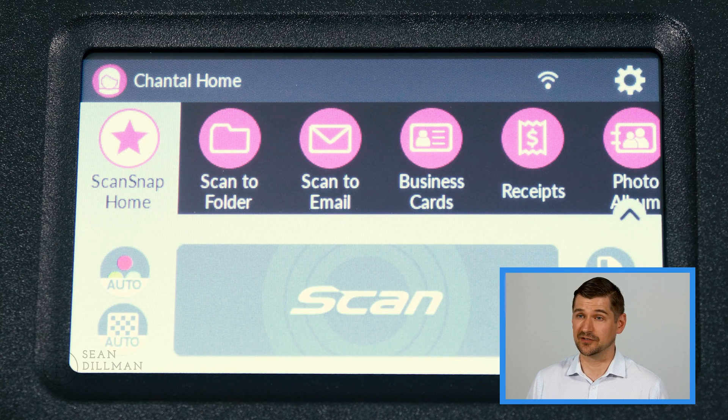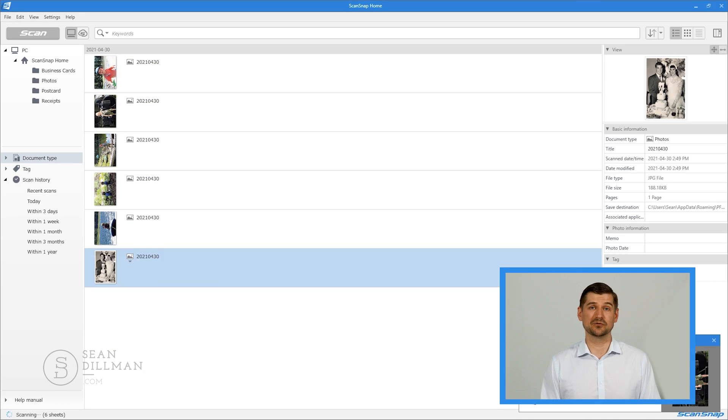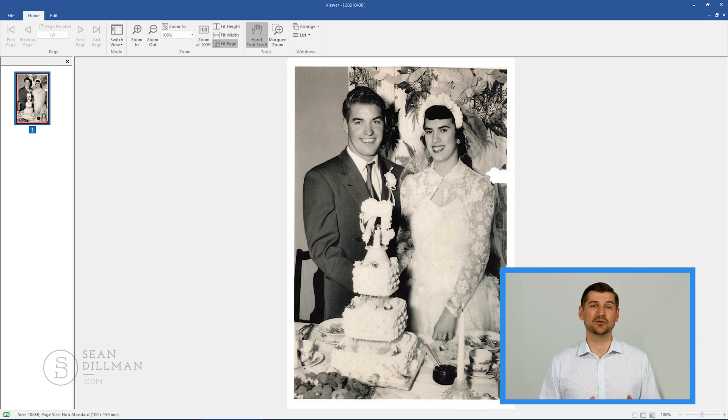What if a member of my family also wants to use the iX1600 to scan photos? No problem. After configuring a profile for her, she can select her profile — which is Chantel Home — then insert the photos, select photo album on the touchscreen, and press scan. Instead of scanning the photos as if they were documents and putting them in my folder, the iX1600 will treat them as photos, scan them in full color, and then upload them to Chantel's Google Drive.